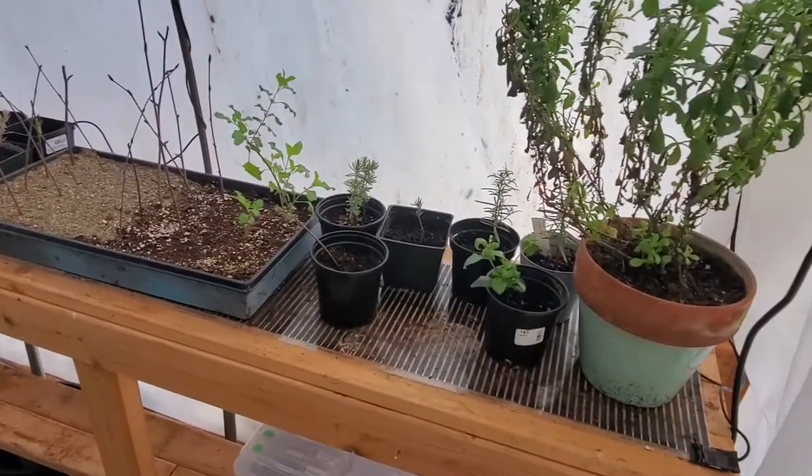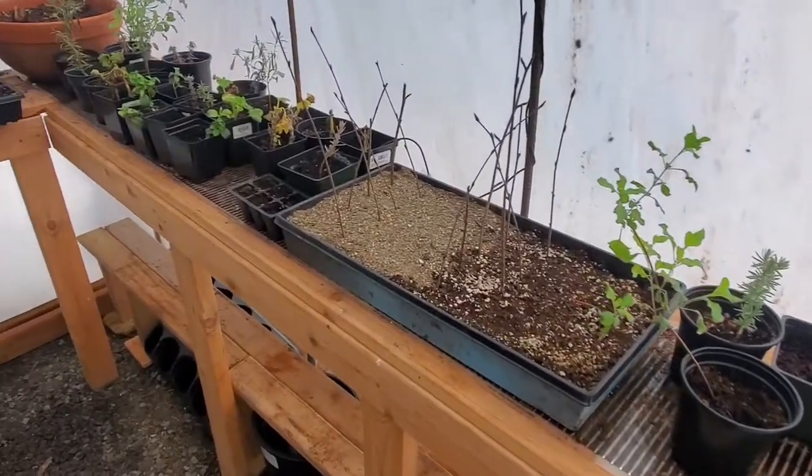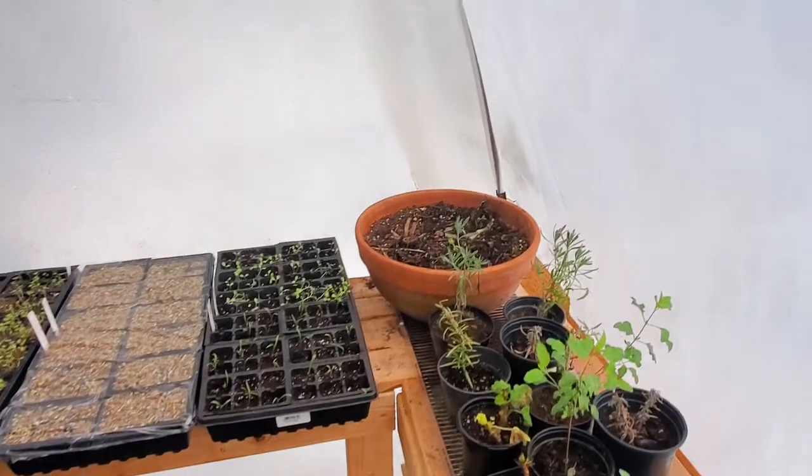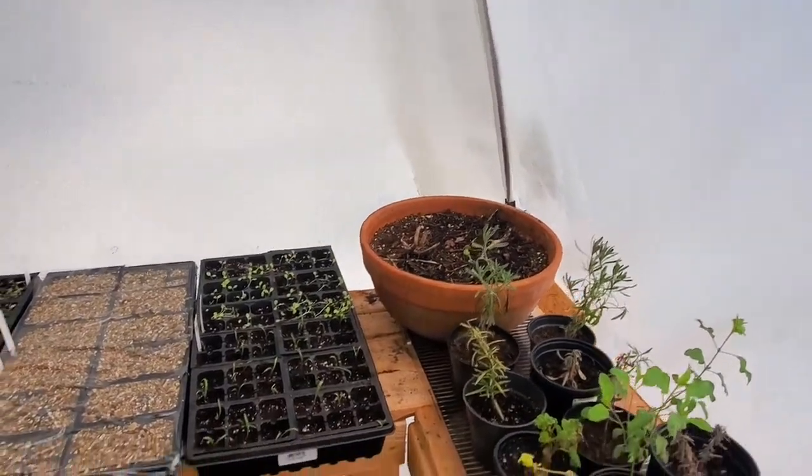So we have a lot going on in the greenhouse. We have probably some work we need to do — we've got some watering to do, but we wanted to show you what's going on. Here we are in the greenhouse. There's the bed with that heating mat on it, and there's our geraniums we're overwintering right there in that pot.